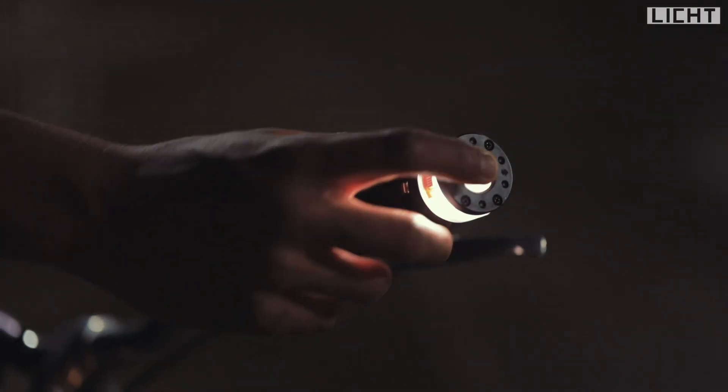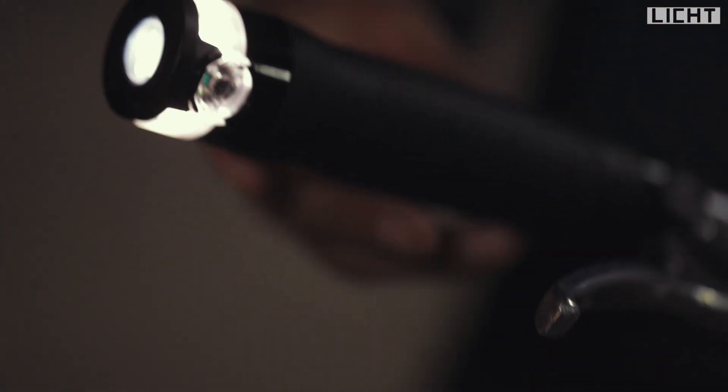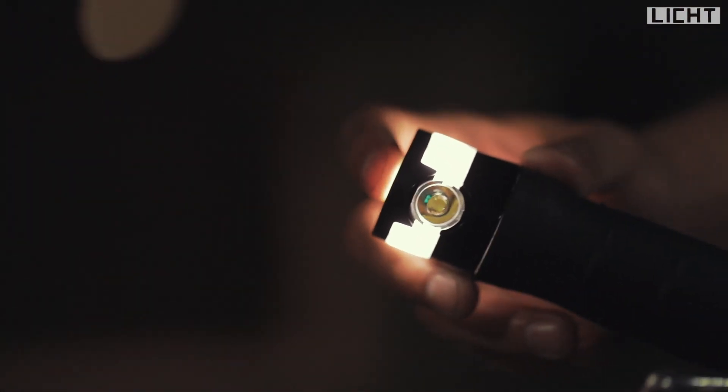Our all-in-one smart bike grip gear is equipped with a signal light, brake light, and a strong LED headlight.